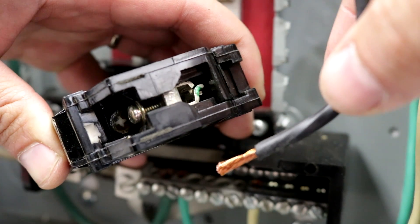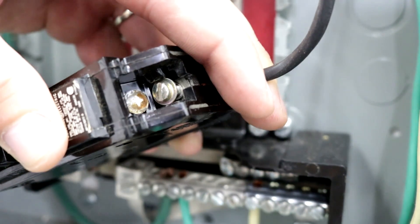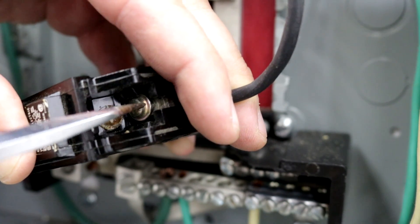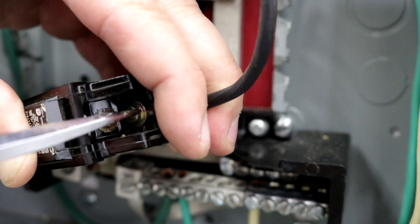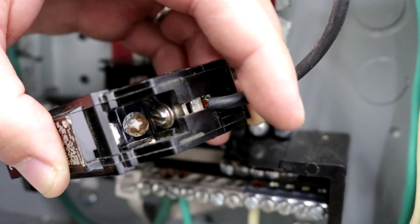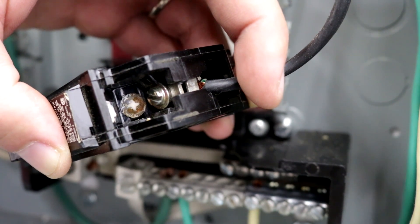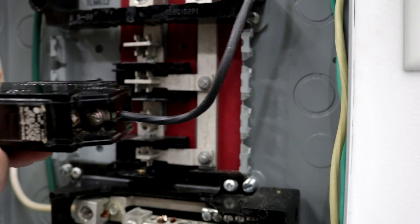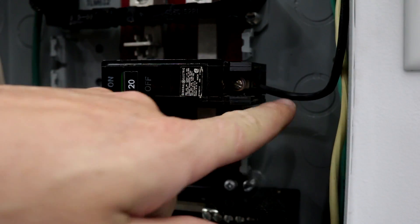The easiest thing to do before you actually put the breaker in is to reinstall the wire while the breaker's out. Get the wire in and make sure it's completely inserted into the slot — you want it tight but not overly tight. Make sure the rubber insulation is not being pinched by the clamp when you tighten the screw, because that breaker will get loose over time, create heat from a bad connection, and burn up your new breaker. With the wire on, it makes it much easier to reinstall the breaker without having to fight the wire.